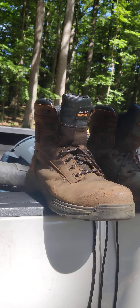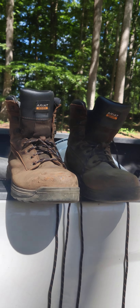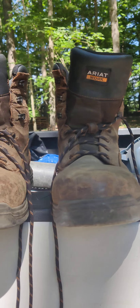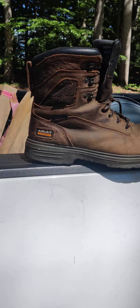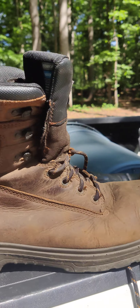But give Ariat a try. If y'all like this video, be sure to smash that like button and subscribe so y'all can stay tuned for more content and reviews. And look, ain't nobody paying me for this. I just felt compelled to talk about this boot because of how much I love it.